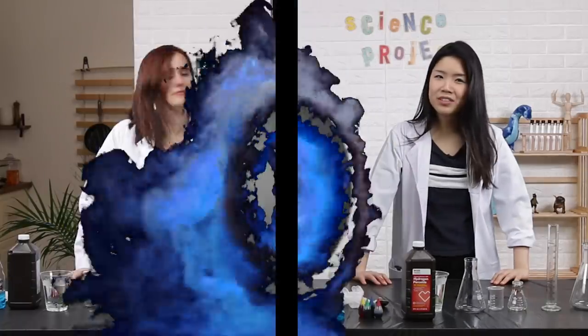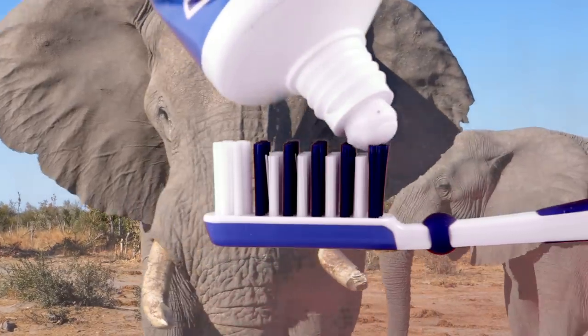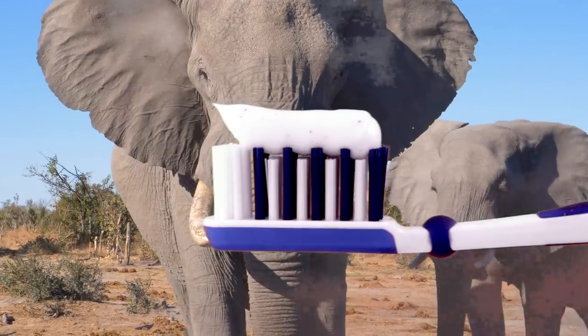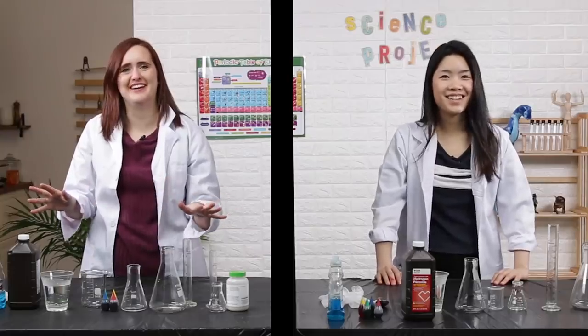The only problem is we don't have instructions on how to make it, we just have the ingredients. So Inga and I are gonna see who can make elephant toothpaste. Do you know why it's called elephant toothpaste? It's just such a large amount of toothpaste — it must be for an elephant. I'm pretty sure there's no more logic to it than that. We're gonna have about ten minutes to put this together. Let's do this.